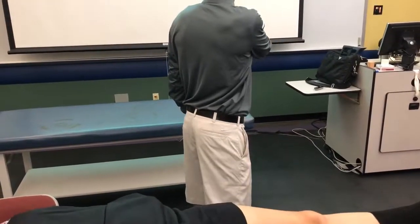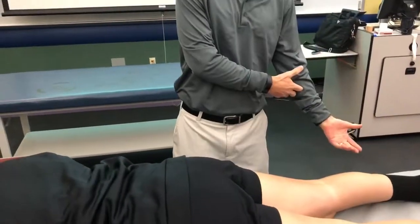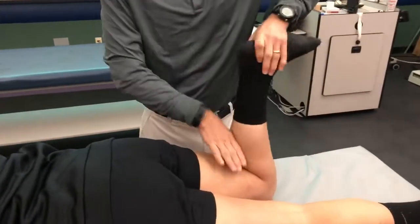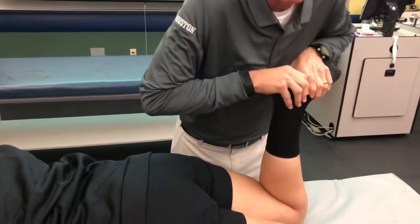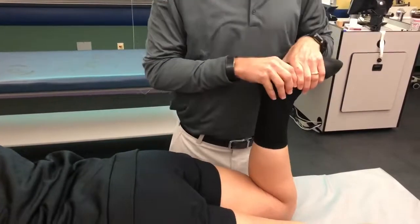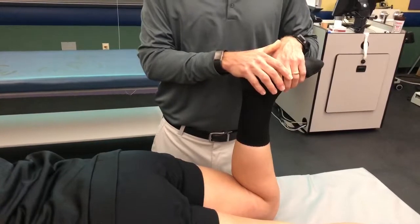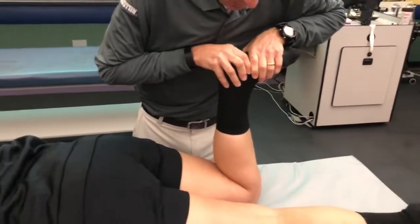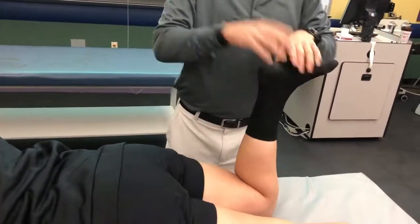Apley's compression — you're going to have them flip over onto their stomach. There's Apley's compression and Apley's distraction. Apley's compression is provocative; Apley's distraction takes it away. The idea is to push the tibia straight down, internally and externally rotate, and see if that can recreate pain. Put them on the table, push straight down, internally and externally rotate, asking them if they feel a click, pop, or pain. It's just not a great exam — I'm not real crazy about it.